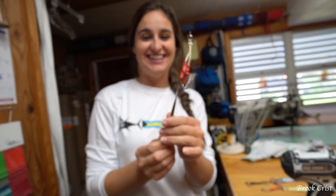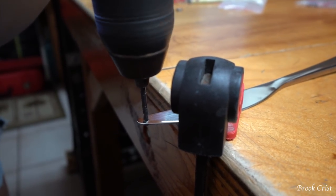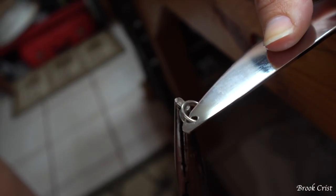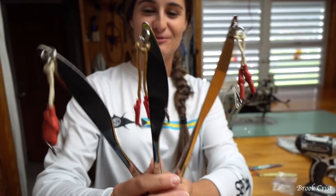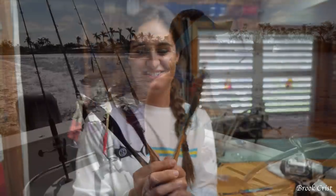I'm actually really excited to try these. Alright guys, there's my three lures. I don't think they look half bad. I actually think they're going to work. I think I'm going to go out there and catch a fish, so let's go give it a try and see what we can catch.